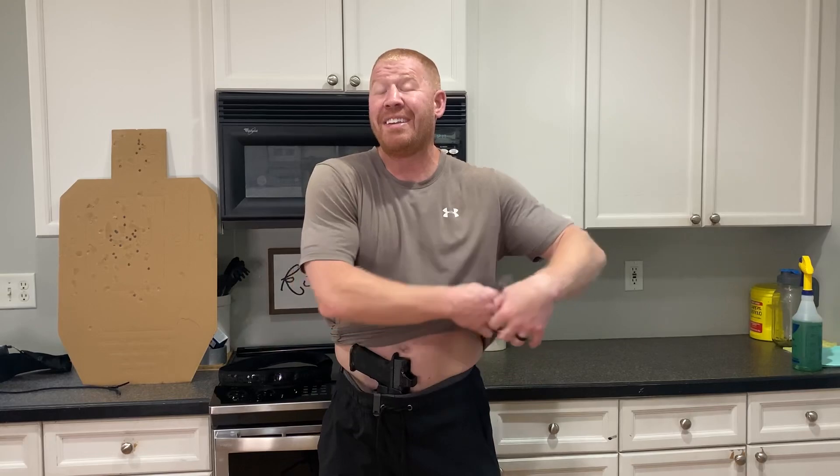If I'm not going to be carrying all day — maybe I'm carrying up to four or five hours — this is the way I like to carry. That brings me to my most preferred way to carry in athletic gear.